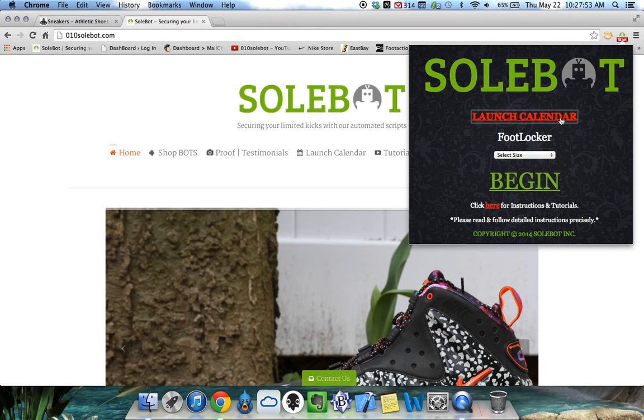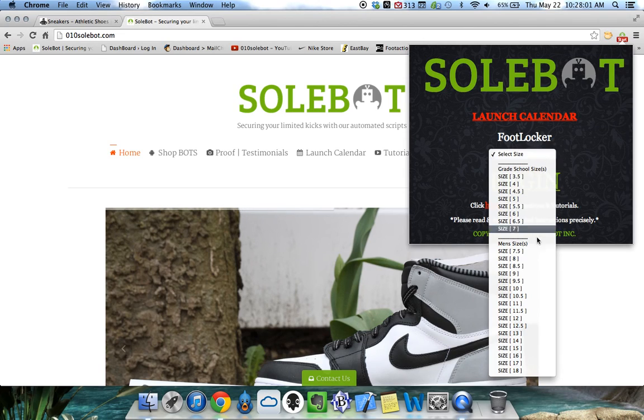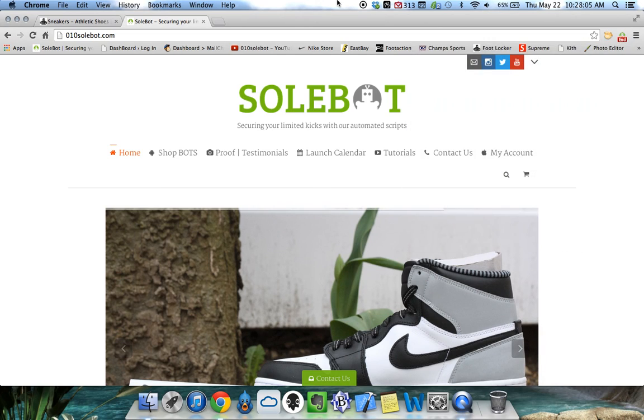The launch calendar will consist of every week's launches along with links and keywords for the ECFF+. The first thing you have to do is select your size, then click begin and the bot is now running.